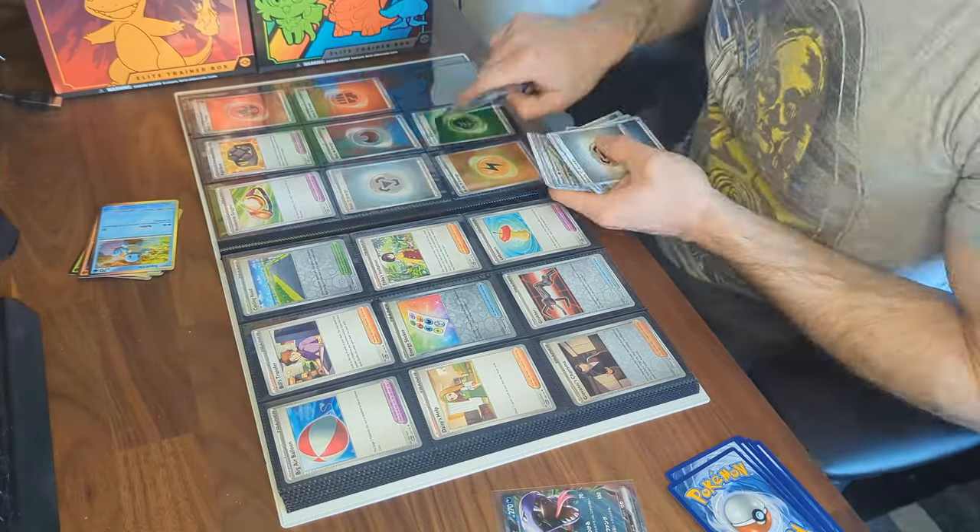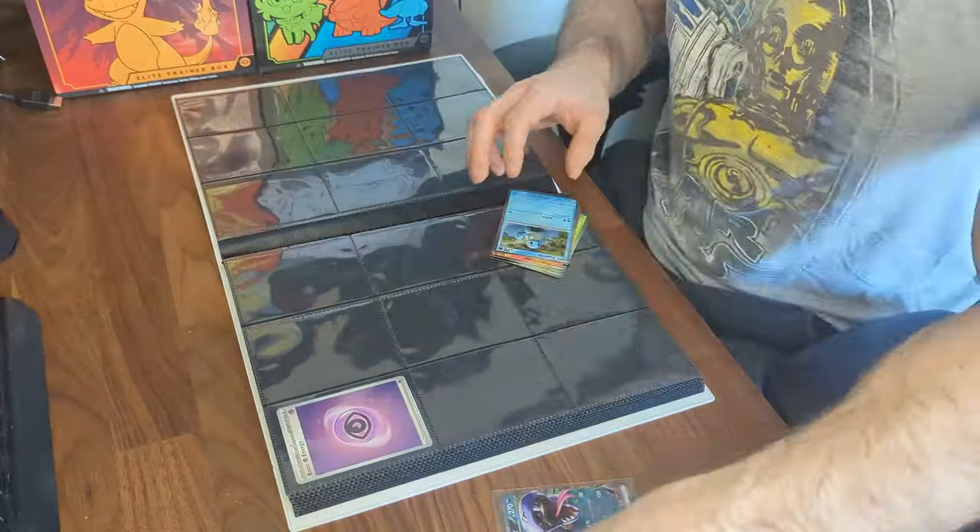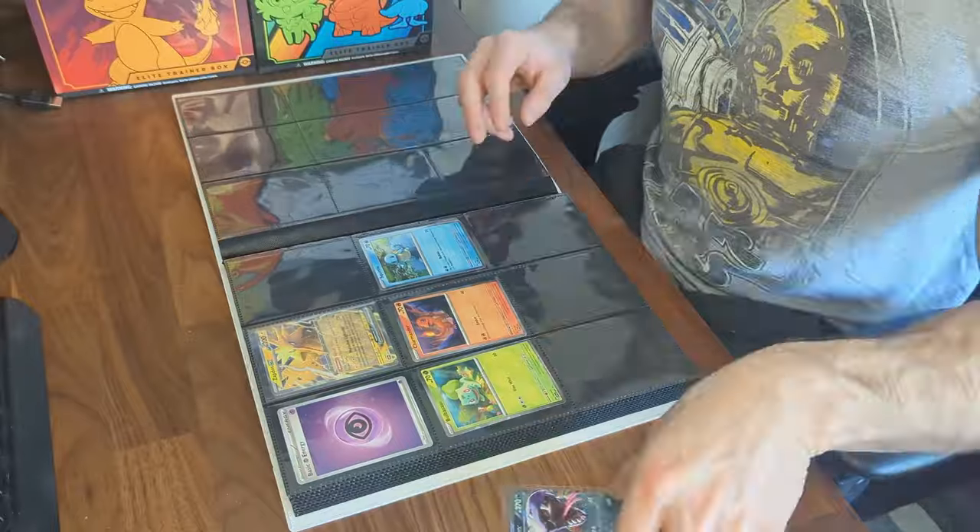And right at the end you'll notice that I put all of my promo cards. So right now that's the Zapdos, Alakazam EX, as well as my Squirtle, Bulbasaur, and Charmander.